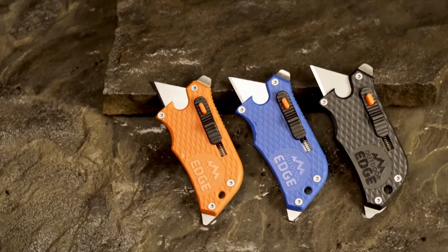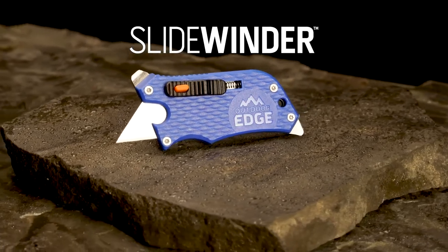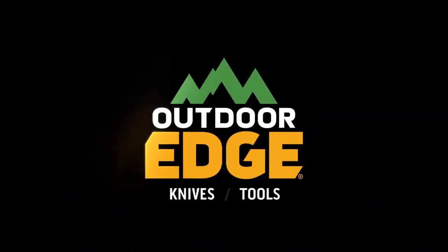The Slidewinder is available in orange, black and blue. Make the cut with the Slidewinder, a versatile multi-tool from Outdoor Edge.